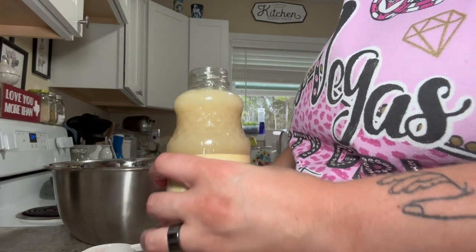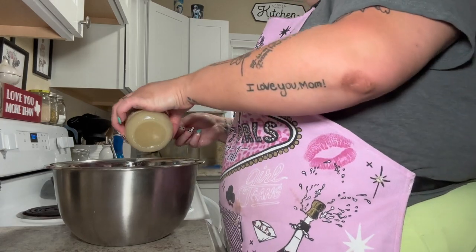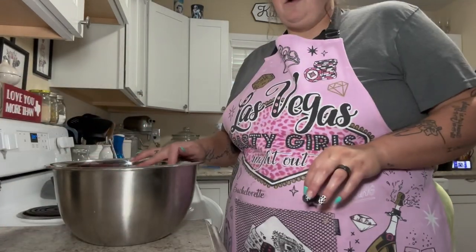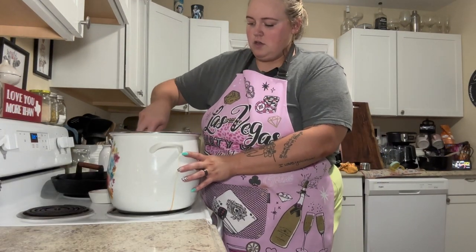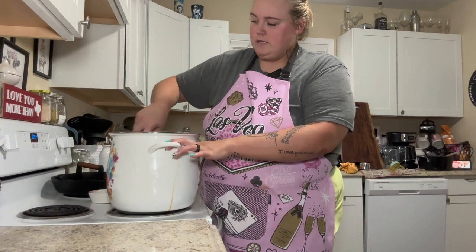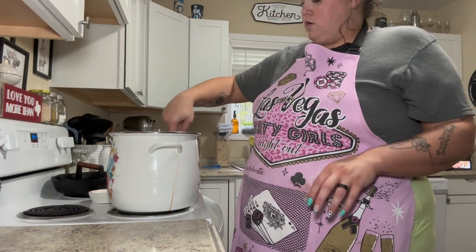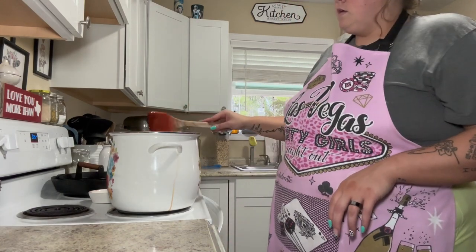Now we're going to take one-third a cup of pure lemon juice and add it in. We need to put this back on the stove to dissolve — we're going to mix it up because the sugar has to dissolve. We're going to let that keep going until she's all ready to be canned up.